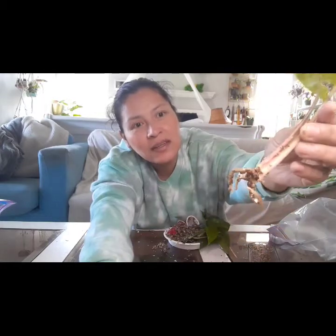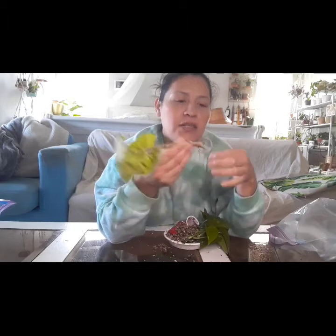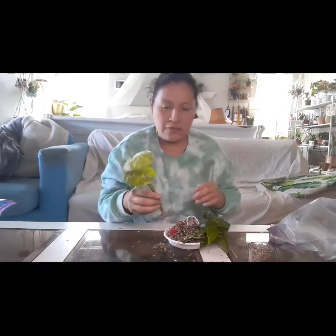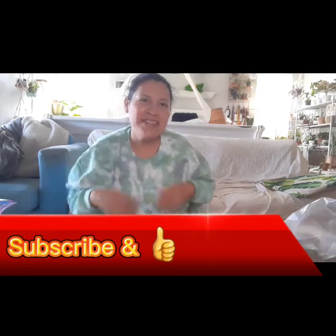So there you have it folks. There is definitely a different way of rooting your plants. This was so much fun - I wanted to do this video for a while now. Vermiculite - I would say vermiculite is a very good way of rooting your plants. I hope you guys enjoyed this video. Thank you so much for watching, and I hope to see you guys next time. Have a good day.